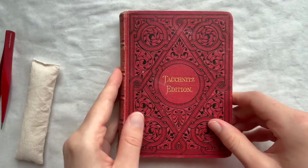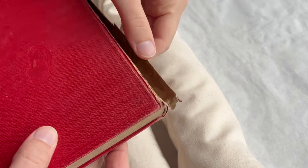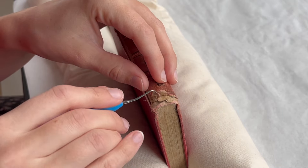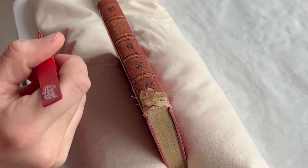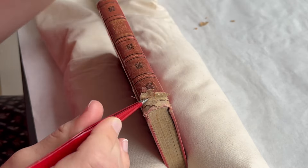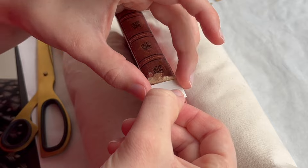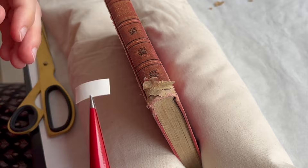Every tear in the pages must also be addressed, no matter how small, as even the tiniest tear could worsen. These too are repaired with kozo paper and wheat starch paste. For each repair, I place a piece of non-woven polyester and blotter paper on both sides of the tear. The blotter paper absorbs the moisture from the wheat starch paste, speeding up the drying process, while the polyester ensures nothing sticks to the pages. And to prevent any warping of the moistened paper, weight bags are used during drying.